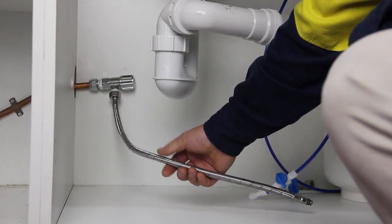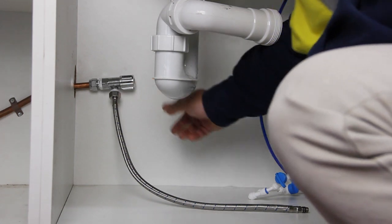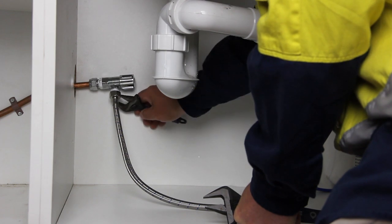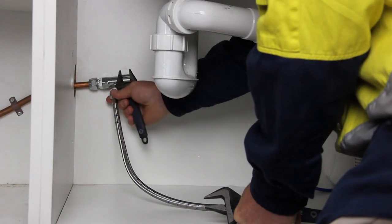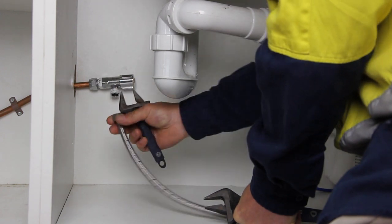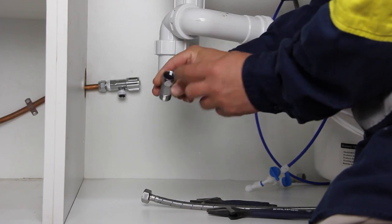Step 1: Locate the closest cold water supply shut-off valve and shut off the cold water by turning the valve clockwise. Then put a bucket under the valve and turn the nut counter-clockwise using a 5/8 inch wrench to remove the cold water line from the valve. Next, the three-way shut-off valve goes in-line in between the valve and the cold water line.